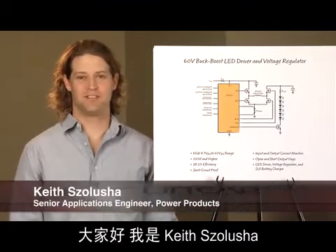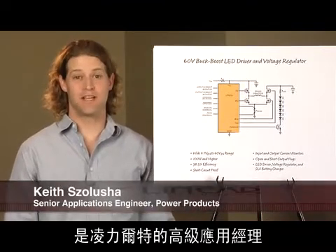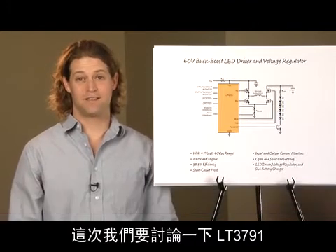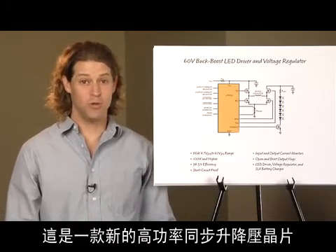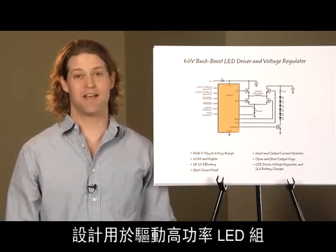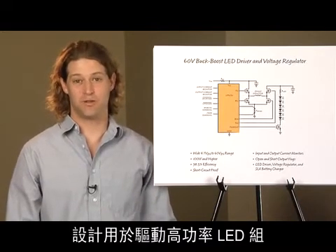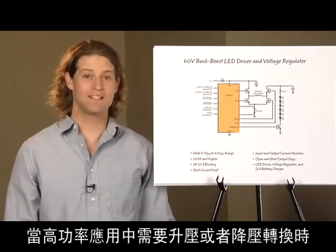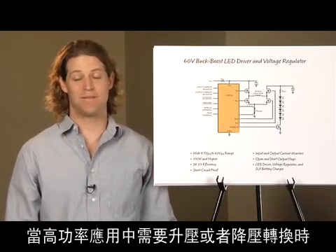Hi, my name is Keith Salucia. I'm a Senior Applications Engineer at Linear Technology. I'm going to talk about the LT3791, a new high-power synchronous buck-boost IC designed to drive LED strings, regulate voltage, and charge batteries. When both step-up and step-down conversion is needed at high power,